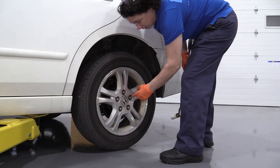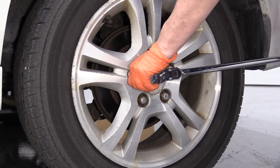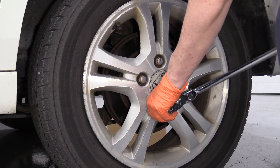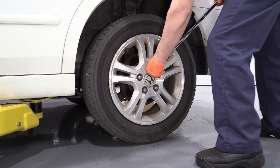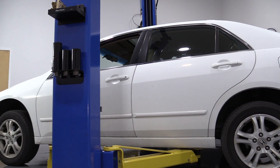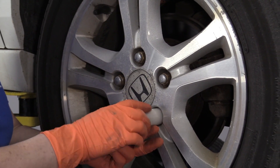Use a 19mm socket to loosen up the lug nuts. I'm going to use a two-post lift to raise the vehicle — you can use a jack and jack stands at home. Now that I've raised it up, I can remove the lug nuts to take the tire off.